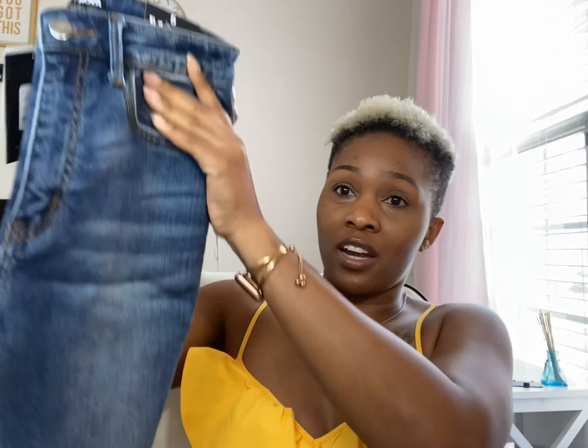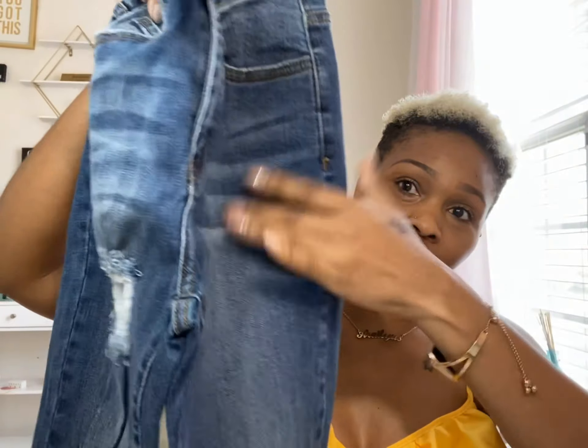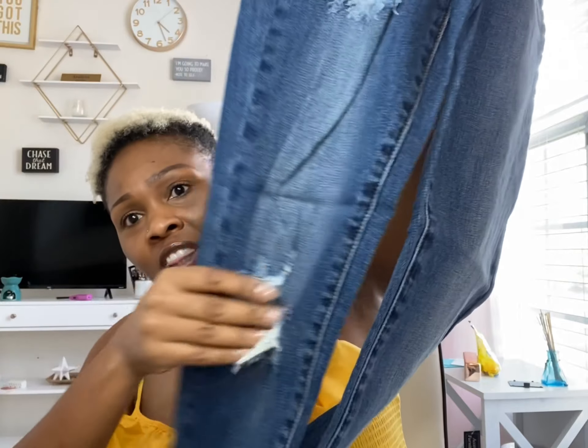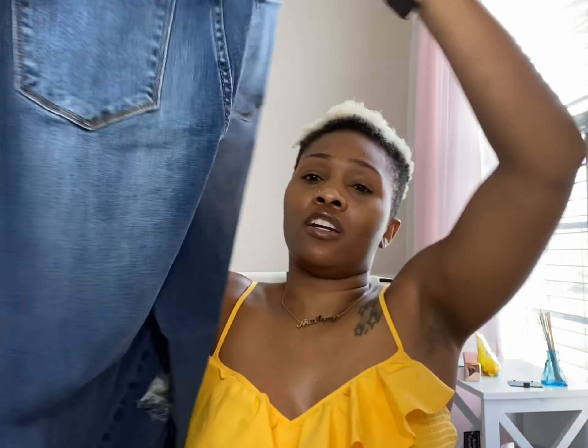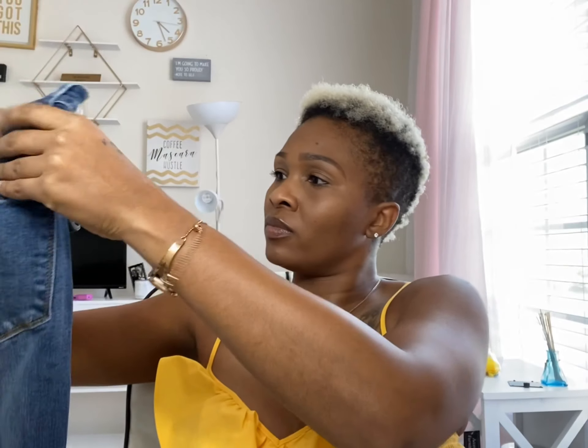The next pair of jeans I have are the Dream Girl High Rise Skinny Jeans — these are in the medium blue wash and again in a size five. This color I really like; I love the dark blue denim and I love this little detail on the front. They have the distressing on this side — that's the only distressing up here on the thigh and down on the leg. On the back there is no distressing. I'm excited to try these on because I really like the color.